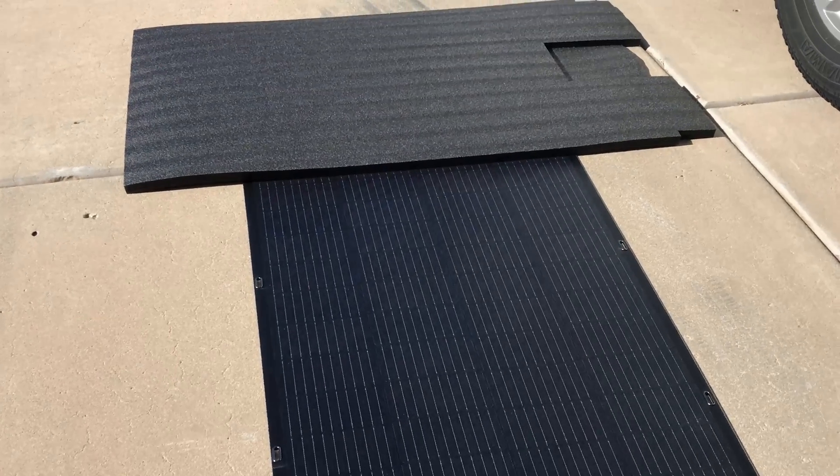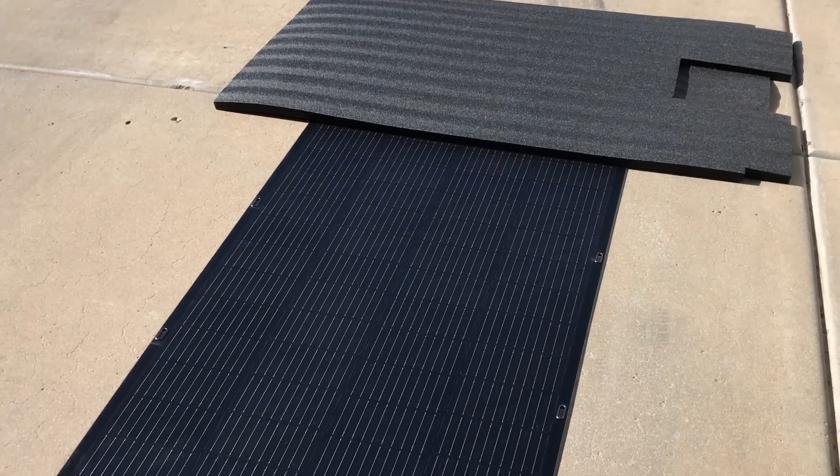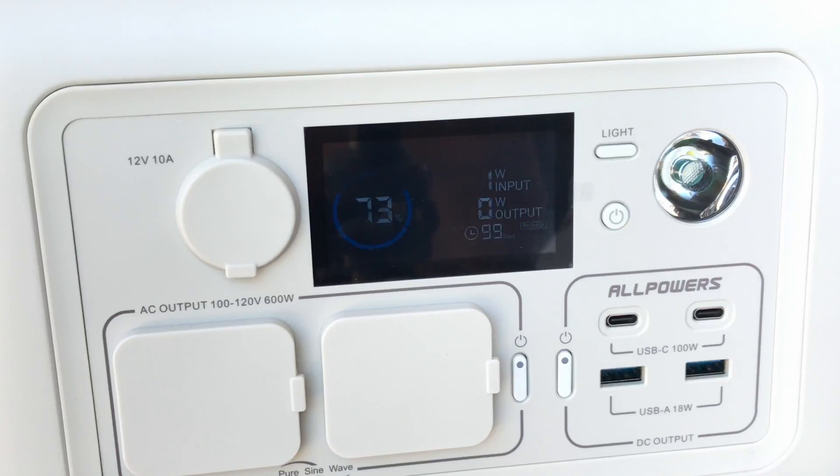Now I've got it blocked in the other direction with just one row widthwise, and the rest is completely in the sun with no blockage. That knocks it down to basically zero — we're getting one watt of input — which is partial shading on all four rows.